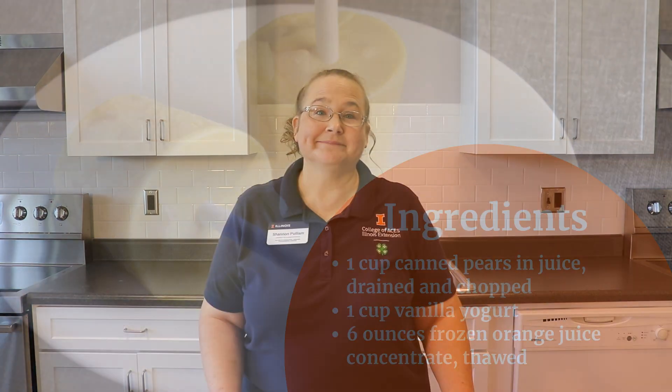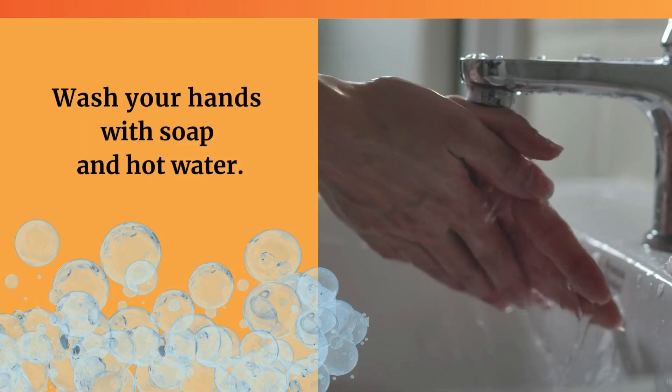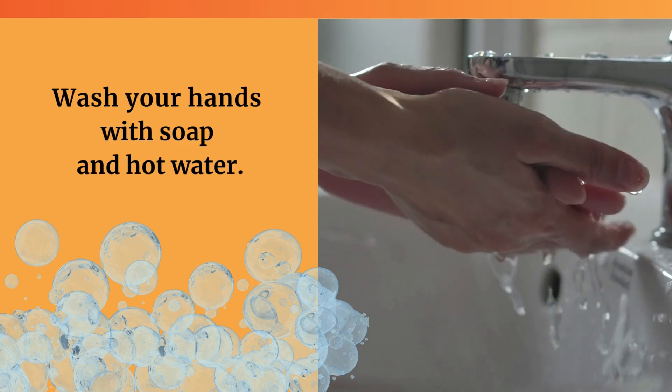Hi, I'm Shannon and today we're making frozen pear pops. Wash hands with soap and water.